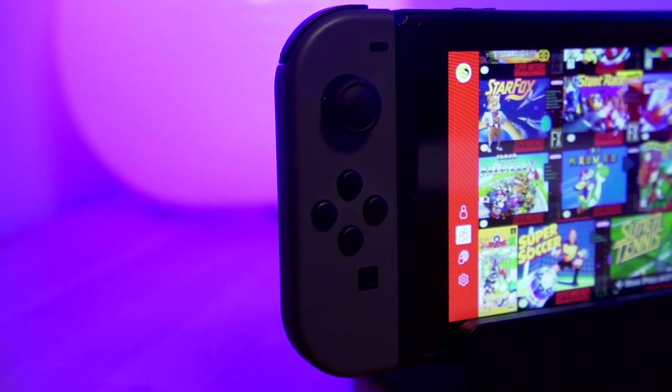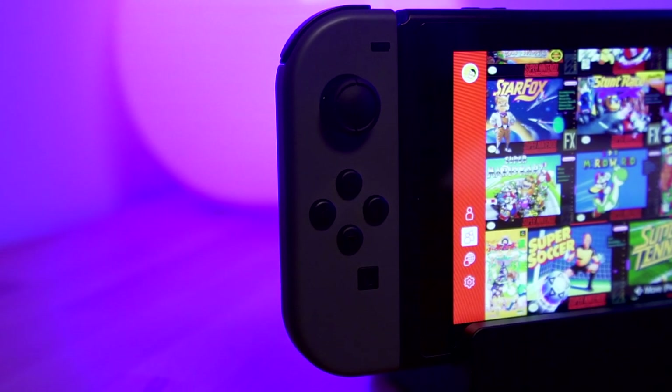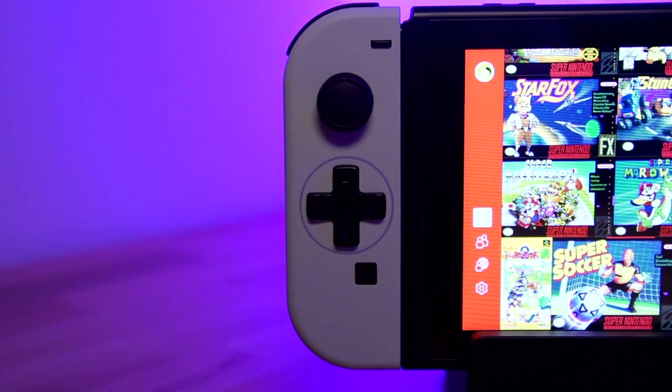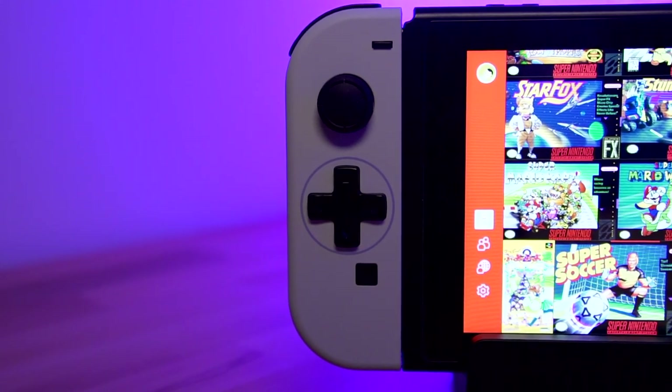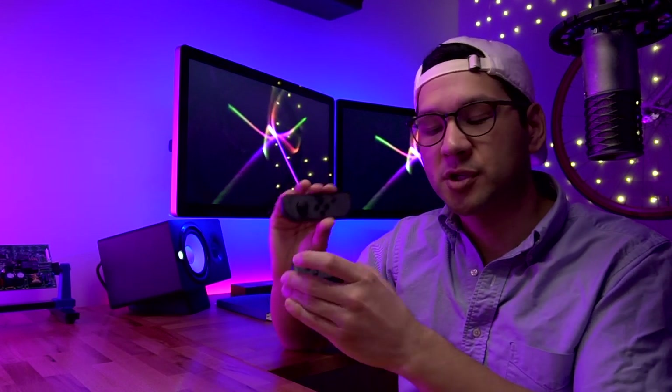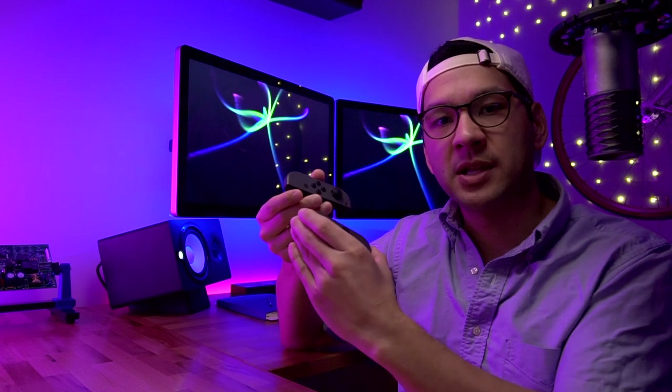One of the things that's actually interested me even more than just changing the shell is the fact that some of these aftermarket shells can change the original direction buttons into a traditional D-pad. A lot of people thought that the left Joy-Con should have come from the manufacturer with a standard D-pad. But one of the features of the Nintendo Switch — and actually how it was kind of marketed — was that you could use this Joy-Con as a single controller. So you would need to have individual buttons in order to make them very similar to each other, and having a D-pad here would have kind of defeated the whole purpose of that.